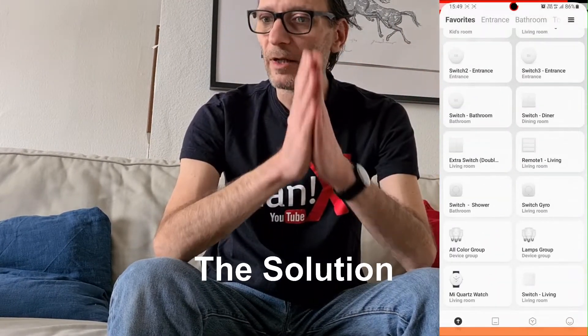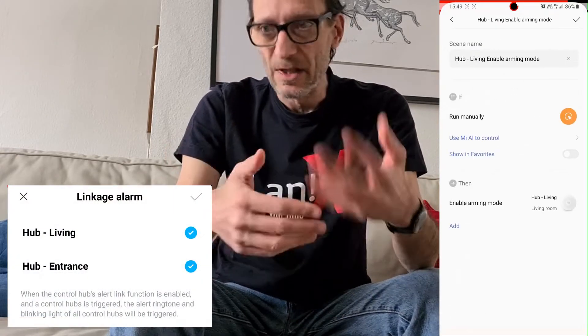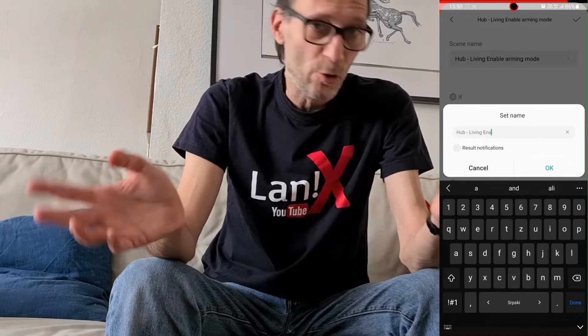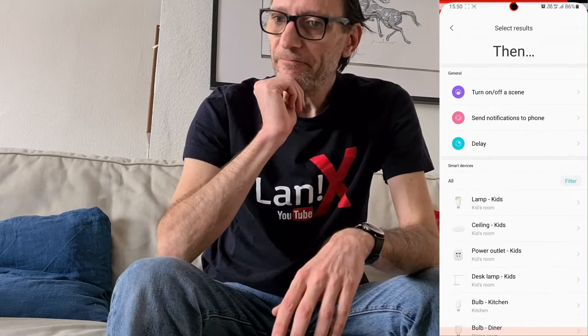First, launch Mi Home, then go to Automations and Custom Automations. Tap the plus button and select Run Manually. Then select the device, which is your second-generation hub, because it has the alarm. You can also link those hubs and assign the command to arm or disarm the alarm. Once you create this automation, you can assign it to an NFC tag.